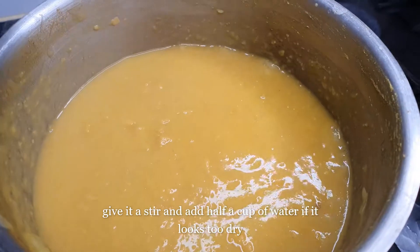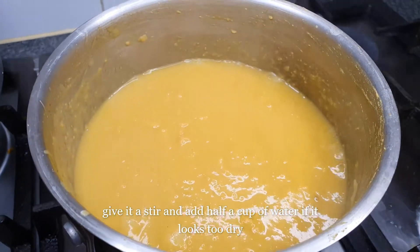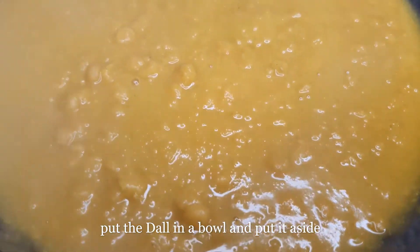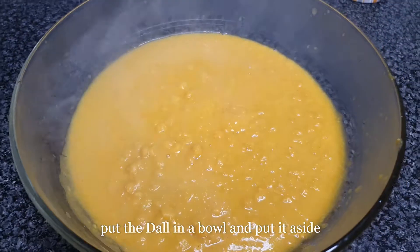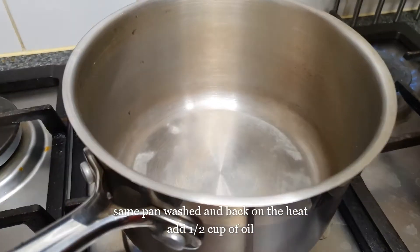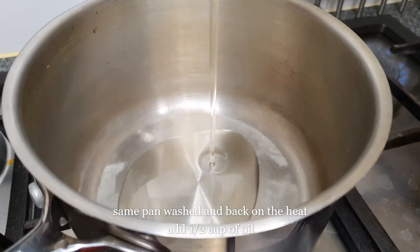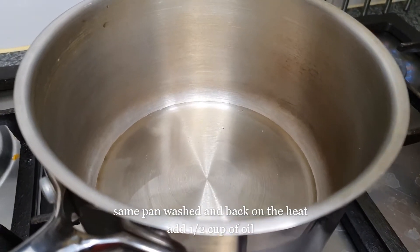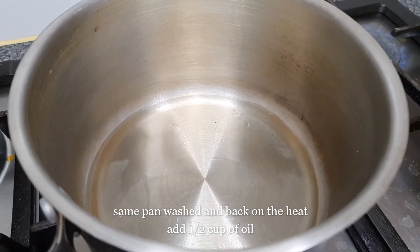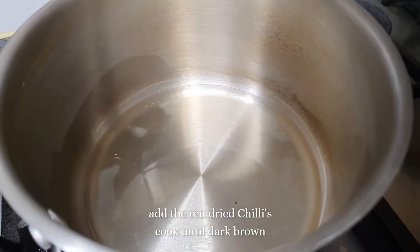We're going to have half a cup of water and a bowl. We're going to have a baguette — I will move it. I will use half a cup of milk.